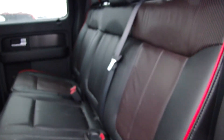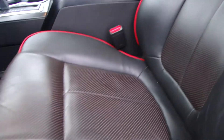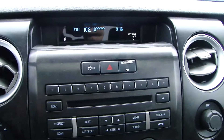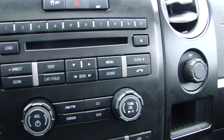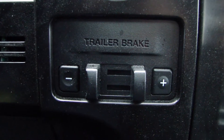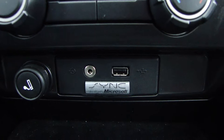Leather seating — it's got the red piping. Up here we have a sunroof. Here you can see we have the audio controls: CD, satellite radio. You've got your 4x4 controls there, your trailer brake. You've got the sync, audio jack, USB — it's all there.